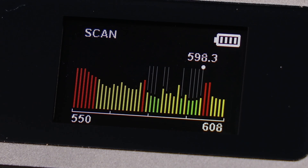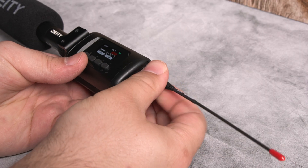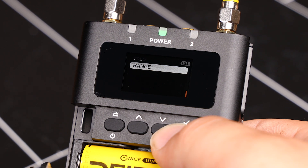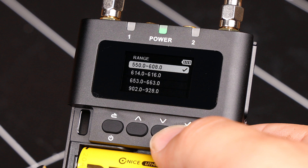For this tutorial, I will be using frequencies in the 500 range and the proper antenna length for it. On the D2RX receiver, enter the frequency menu and then select range. We'll be using 550 to 608.